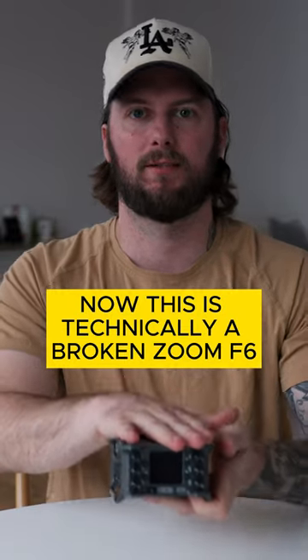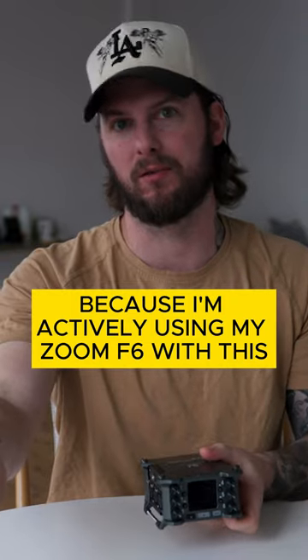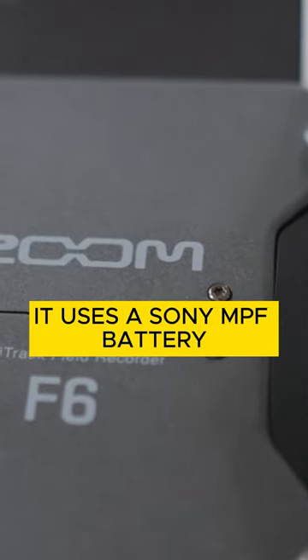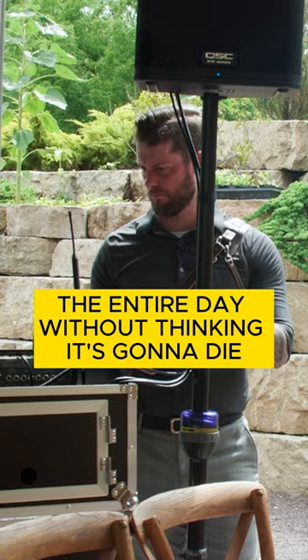The Zoom F6. Now this is technically a broken Zoom F6, because I'm actively using my Zoom F6 with this microphone that's recording this video, but this is what it looks like. It uses a Sony NPF battery, which I have plenty of, and I can run that literally the entire day without thinking it's going to die.